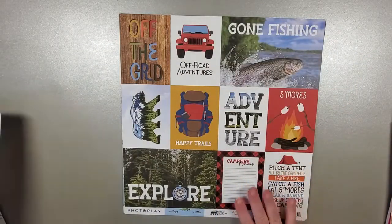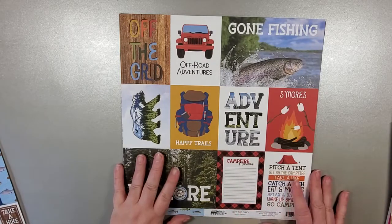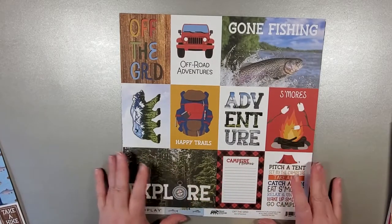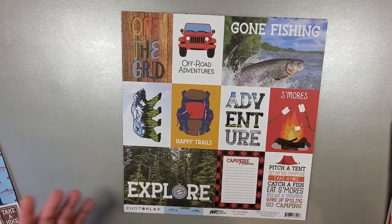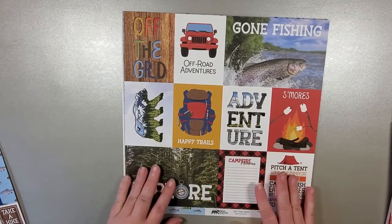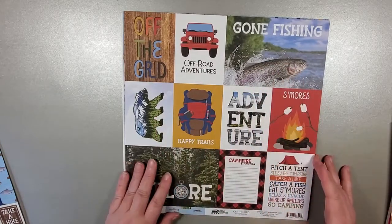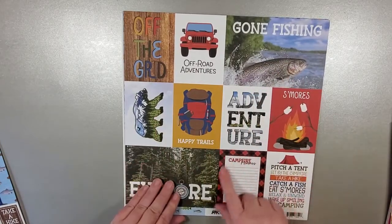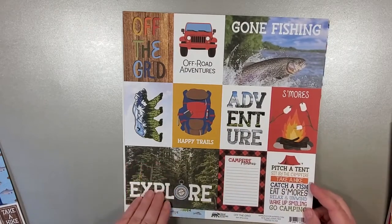Just lovely. This is a full collection, so it's 12 sheets, 12 by 12, and we get stickers with this as well. If your father is kind of outdoorsy, this is great — it's a great all-purpose one. These cut-aparts are great for journaling if you wanted to put something on the back. This one certainly screams journaling for sure.